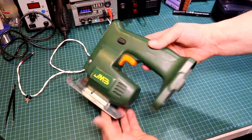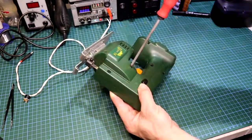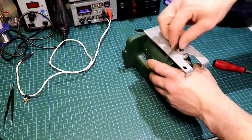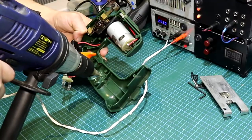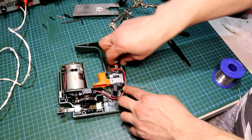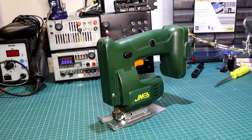Now let's move on to the third and last tool — the jigsaw, my favourite of the three. The process remains the same: removing the screws, finding a suitable place for the connector, drilling the hole, and adding the wiring. Remember to use heat shrink tubing or insulating tape to isolate the connection. And here is the jigsaw done.